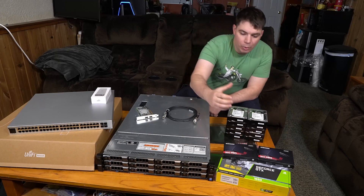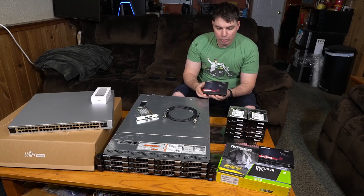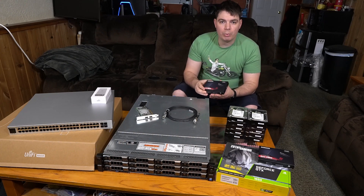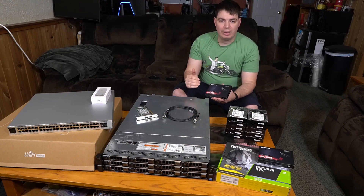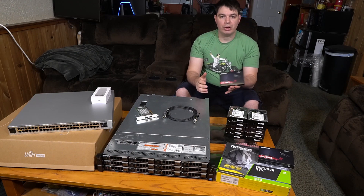For our boot drives, we're going with Samsung 860 Pros, and we're going to have two of them running RAID 1, so that we can lose a single drive and the system will still perform while we replace the failed drive. These Pro models are great for servers since they have a lot more write endurance than some of the regular or off-branded drives.